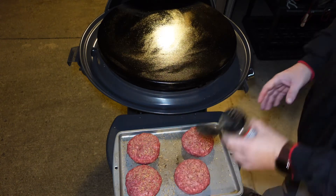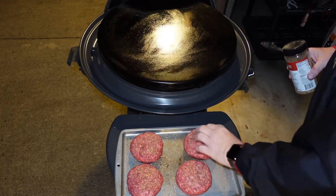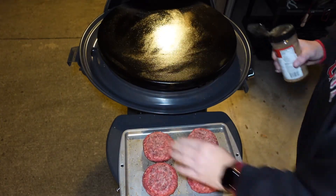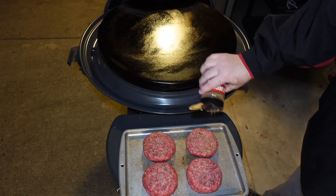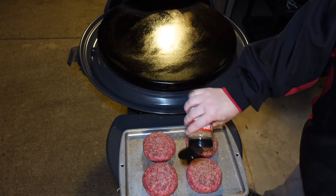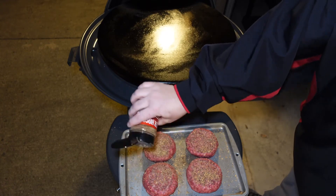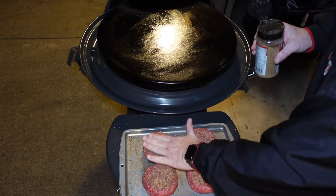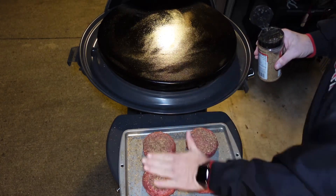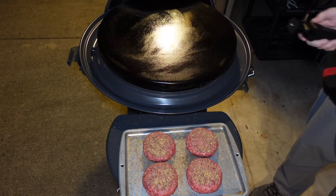Then flip them over and do the other side — let me just pat that in a little bit. I've got the cast iron griddle top really well seasoned so it should be good to go. I don't think I've ever done a video with this cooker, so looking forward to this. It should cook these up nicely. Hoping I have these sealed so we don't lose any of the internal cheese, but they'll be good either way. We're going to let the griddle continue to heat up and then we'll bring you back to get these cooking.